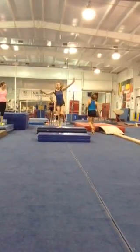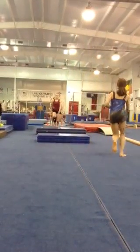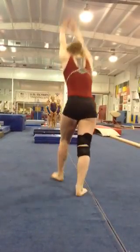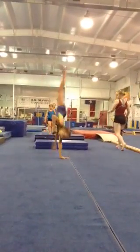Ready? Up, up, up, down. Squeeze your ears. Squeeze your ears. Good job. Good job. All right. Good job.